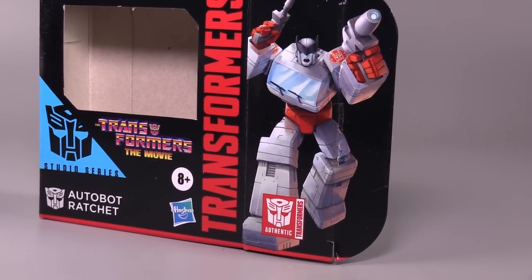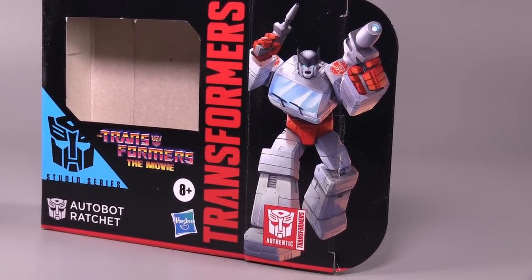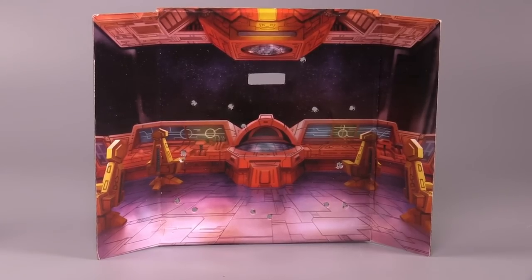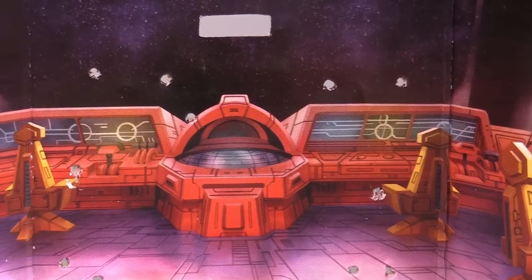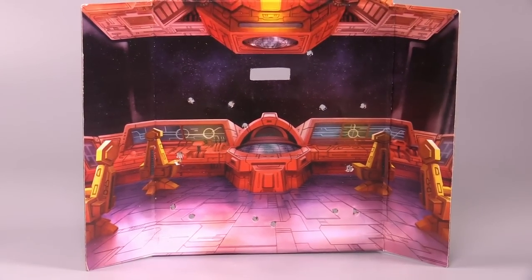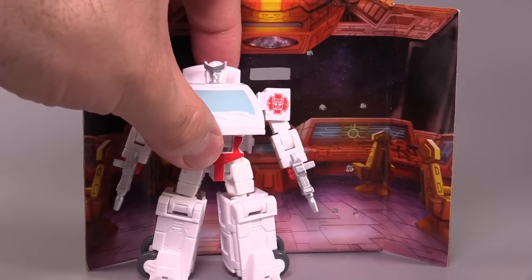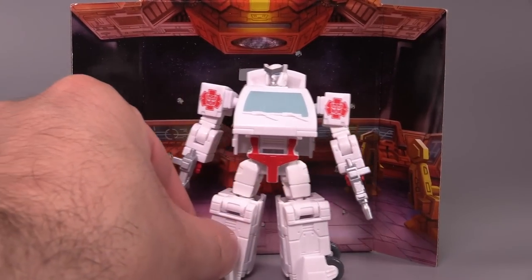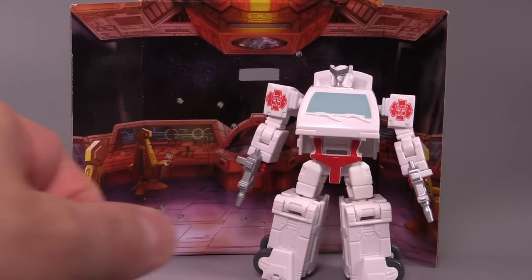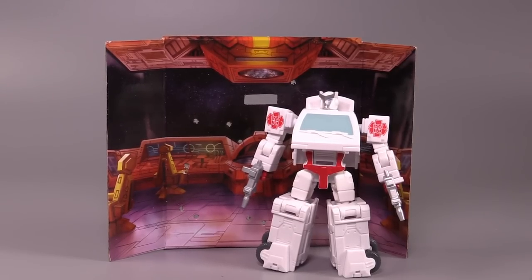The figure's box has Ratchet wielding his dual blasters and looking like he's about to do his final showdown, and the backdrop he comes with is the shuttle scene. It even comes with the bullet holes — or I should say blaster holes. When you line it up, and thanks to K.R. Brickbot for pointing this out, those are the same spots — like if you put him in front, those are kind of the same spots of where he got shot and murdered by Decepticons in a kid's film.